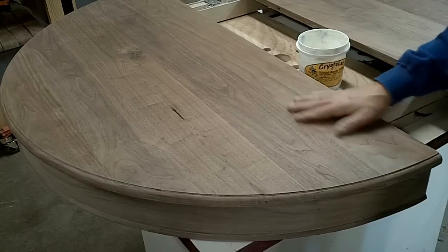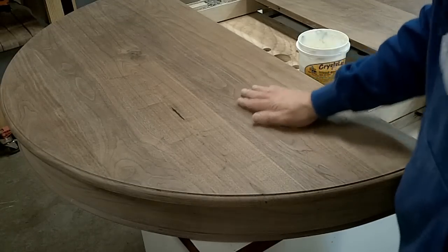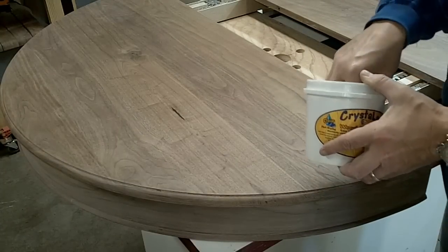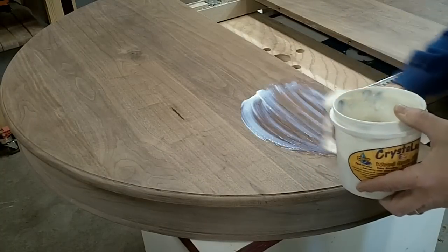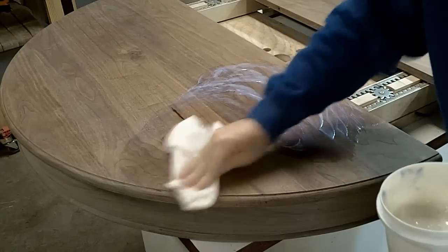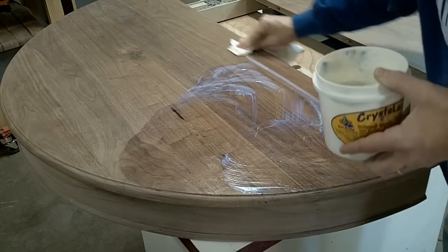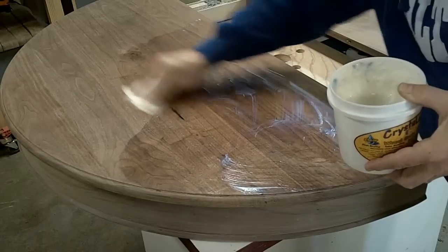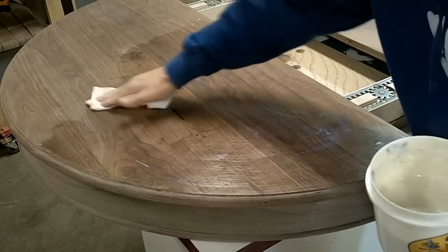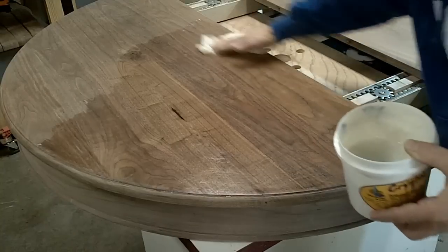After I sanded this, which took some time, I vacuumed it all off, got rid of all the excess with compressed air and then wiped it off. It's pretty smooth. This is the product itself, Crystalac. I put it on very thick the first time — I'm not going to do that this time. I'm just going to apply a little bit to a towel and kind of rub it in, going with the grain as much as possible. That's about how thick I want to put it on for the second coat.